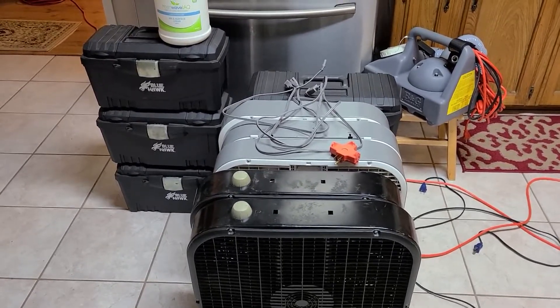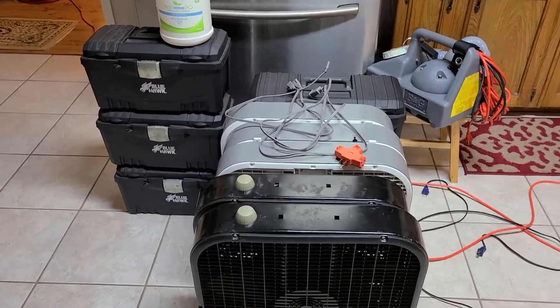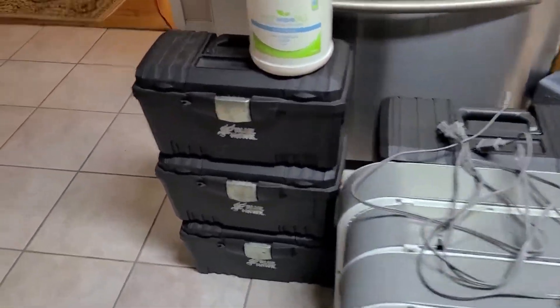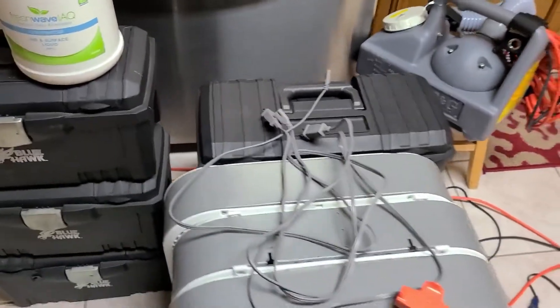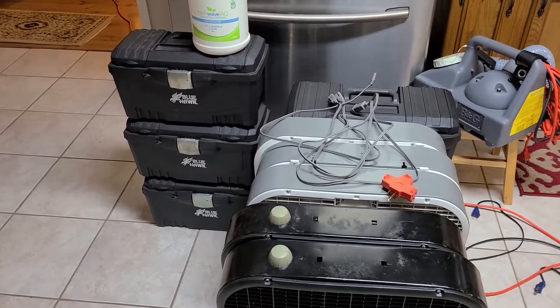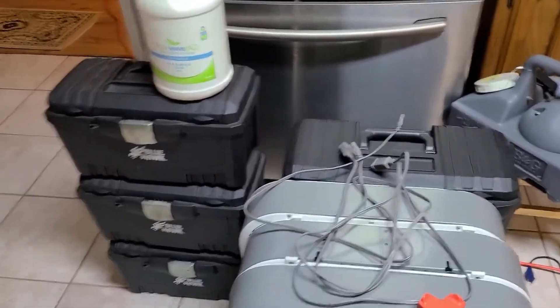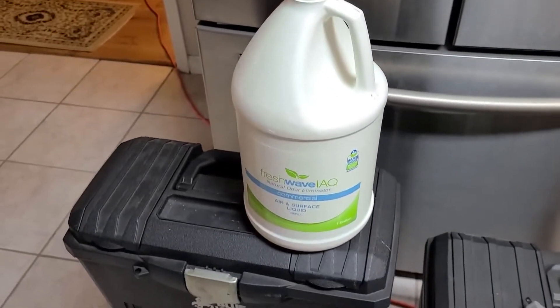This is the equipment I use for a standard home ozone treatment. In this house I'm going to be using five total machines — there's a stack of three and a stack of two. I'll be using five fans, one fan for each machine. And to finish up the treatment after it's done, I'll be using a ULV fogger with Freshwave IAQ.